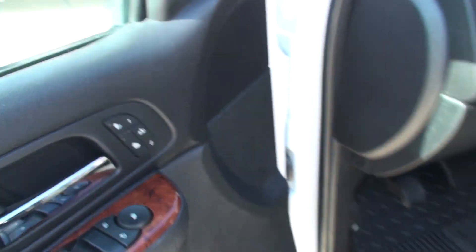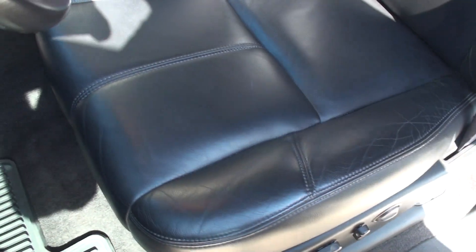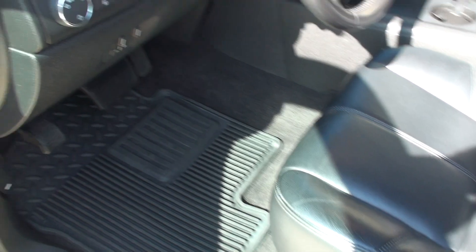Heated seat, memory seat. It's got power seat, lumbar support. Leather is in excellent condition — it's not worn or stained, very nice. It's got the all-weather floor mats, clean carpets.